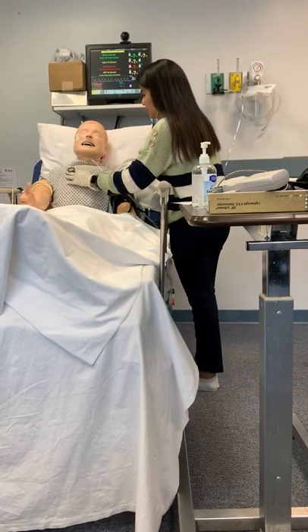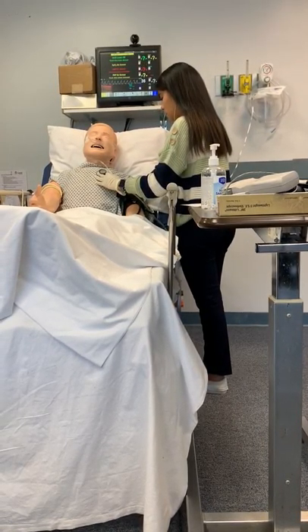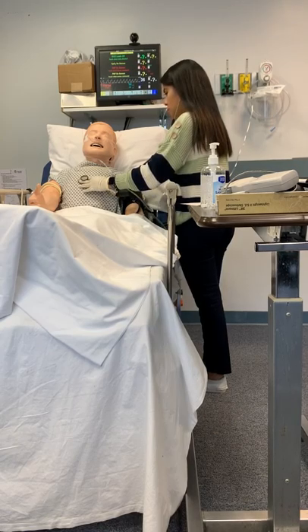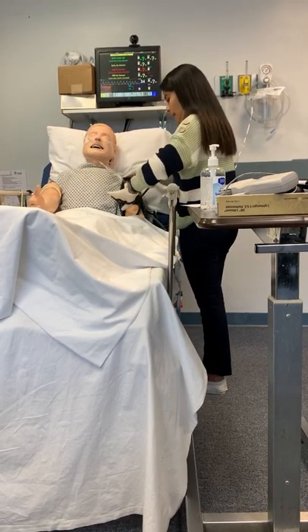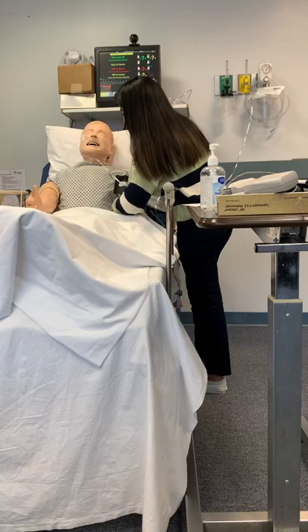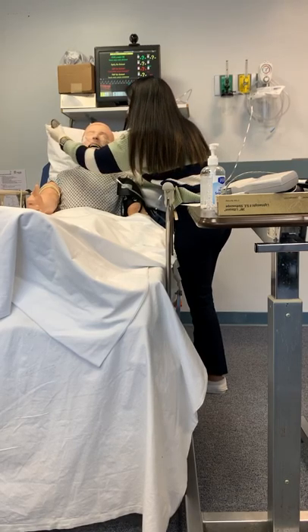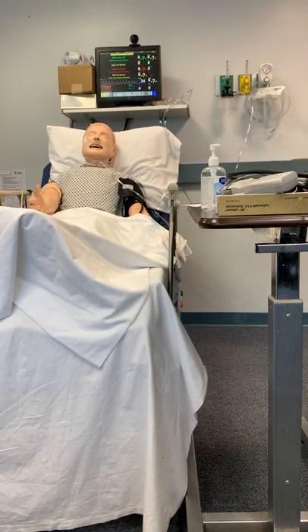Take deep breaths in and out of your mouth for me. I'm going to lift you up a little so I can get to the back, okay? Perfect. Back here. We'll go on that side. Just going to borrow your wrist, okay?